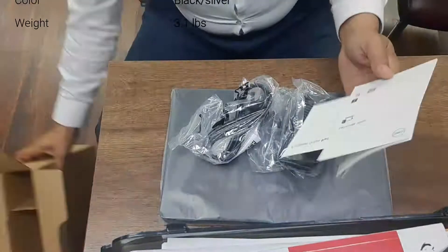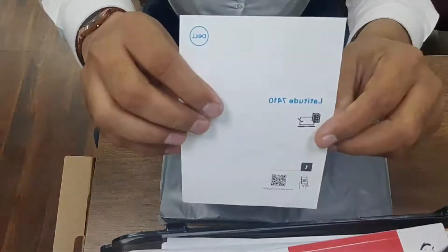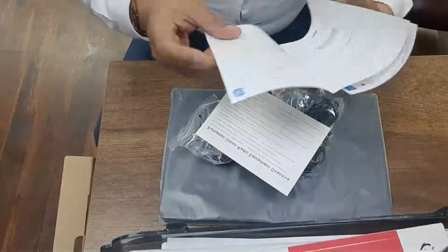This is the model — I will show you once again. Have a look at the model: Latitude 7410. It's quite a latest model, 2020 series.